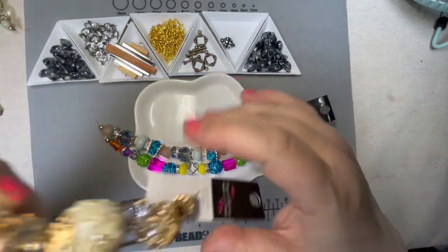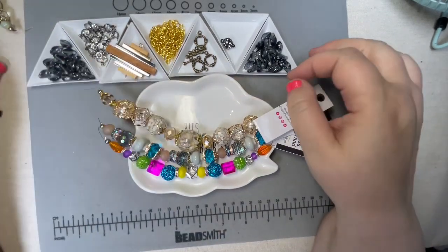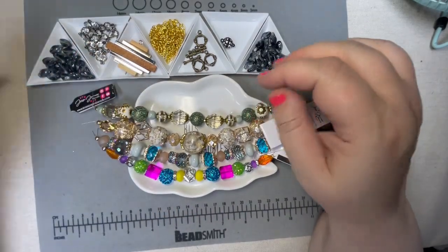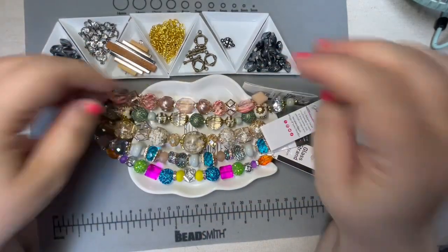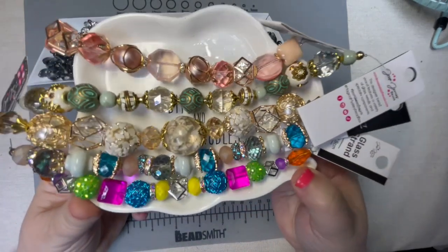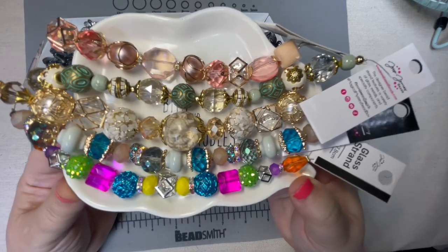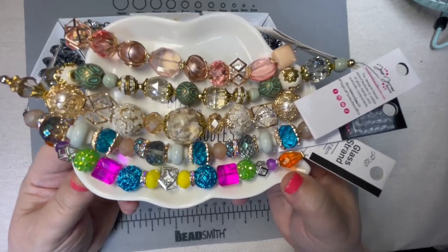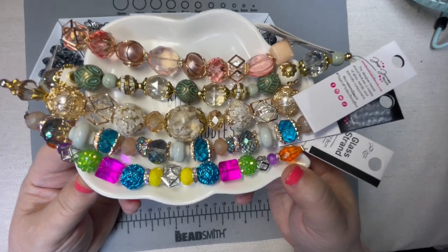Just look at this for $39 — this plate of gorgeousness. Yummy! Fun for days. You can do a lot with these.